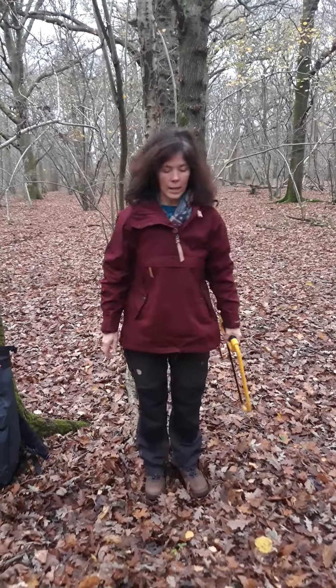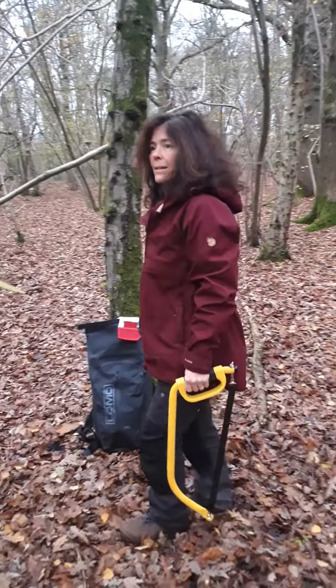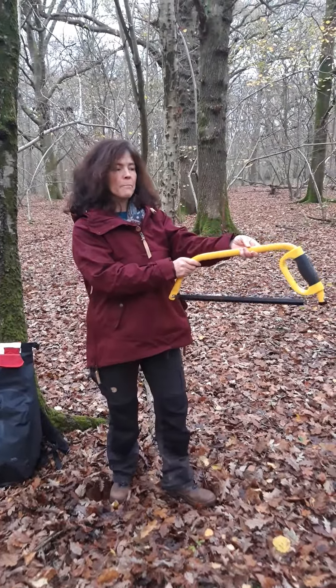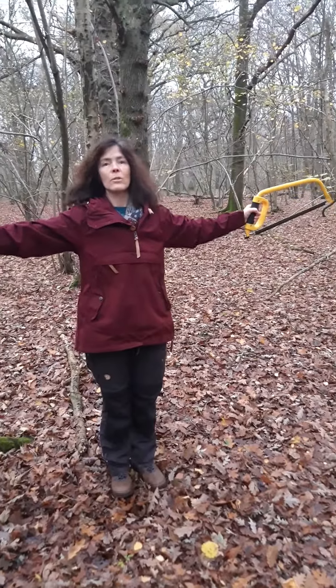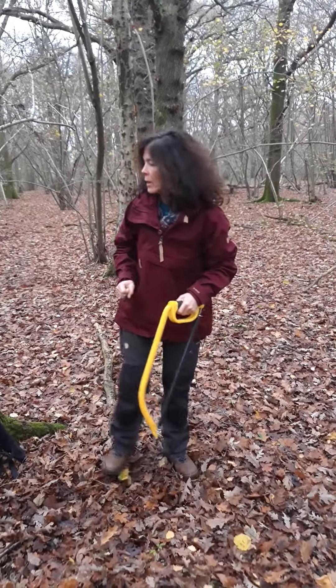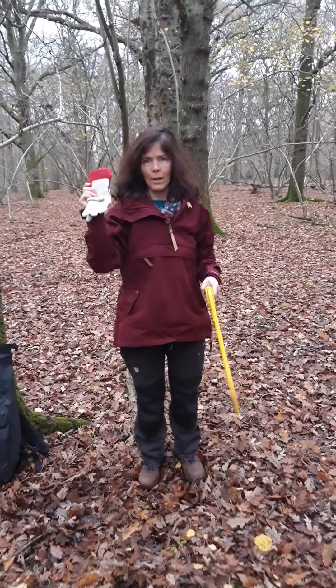When I am standing with my bow saw, I will stand like this, and when I walk, I will walk with it like this. I pass my bow saw like so. I use my bow saw two arms and a tall's length away from anyone else apart from my partner, and we will both wear a glove on our helper's hand.